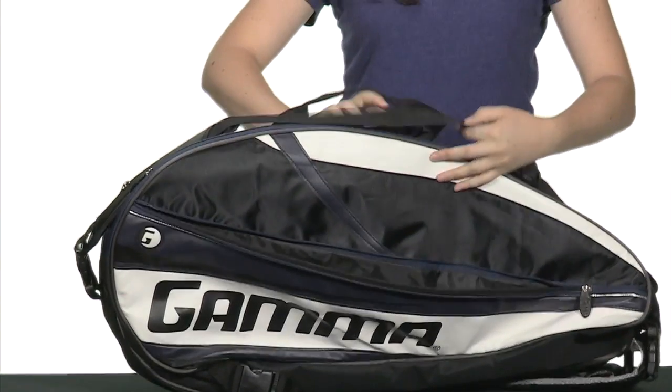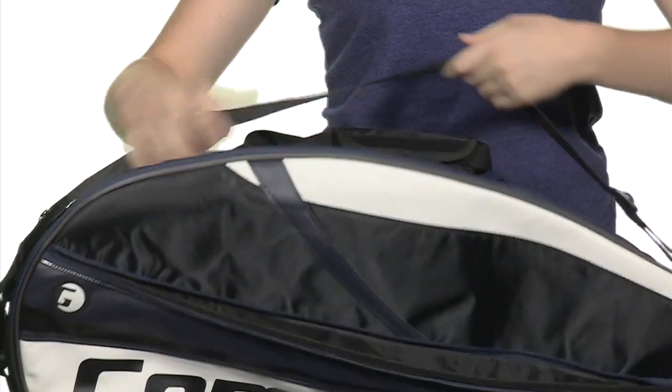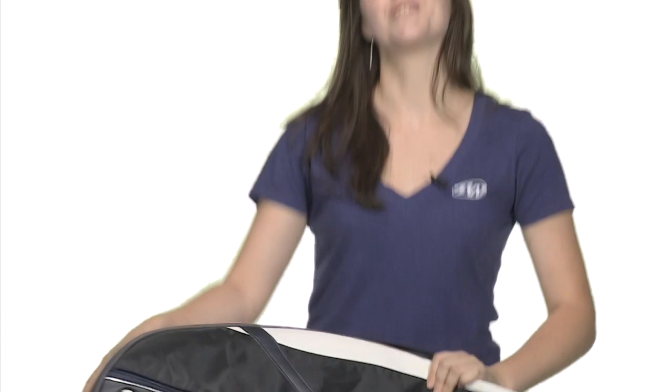There are middle grab handles on the bag, and there's also a shoulder strap so you can carry the bag easily, as well as padded and adjustable backpack straps on the bottom of the bag. This is the Gamma Pro Team 6-Pack Bag.